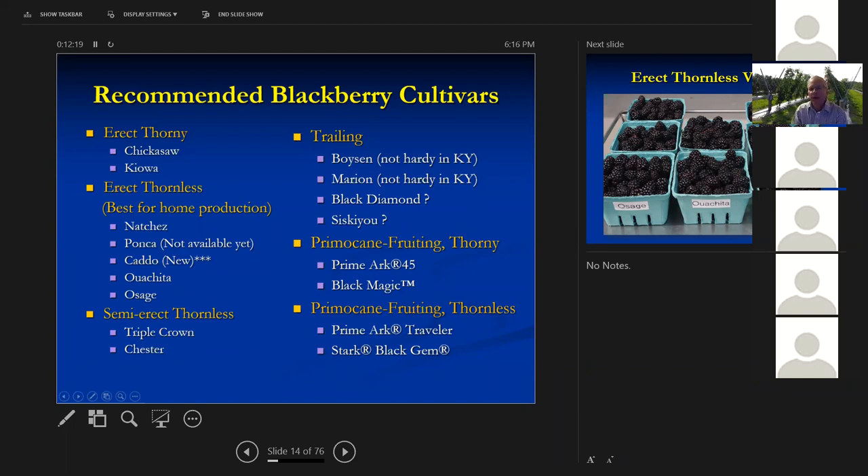The newest types are primocane-fruiting blackberries. These will fruit the first year on the tips of the primocanes going into the fall, and then the next year they'll fruit on the bottom portions of the canes. The first two recommended thorny ones are very good quality and very productive, though they are heavily thorned. For primocane-fruiting thornless ones, Primark Traveler — which I've seen at Lowe's — and Stark Black Gem are the two best. Stark Black Gem is a patented variety sold only by Stark.